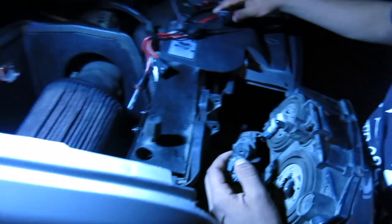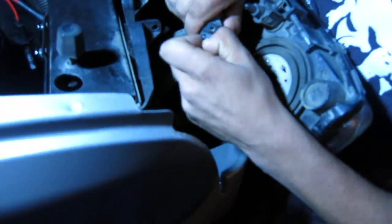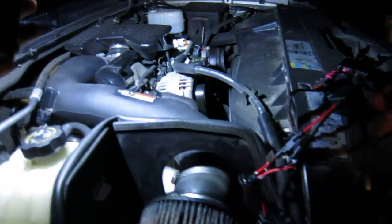Looks like neon prom night. Alright, so a little sub video — we're going to teach you how to install HIDs on your old Chevy Dirty Max. It's pretty simple. 6.6 turbo, all you do...